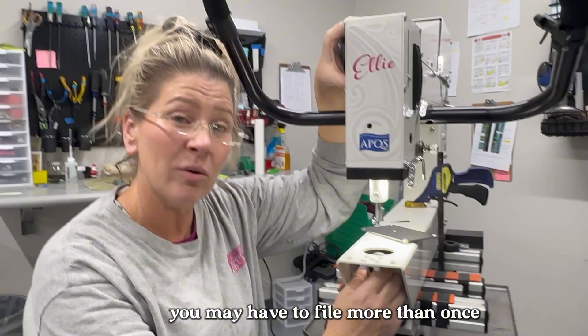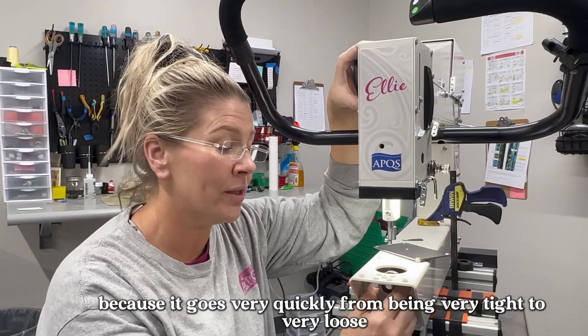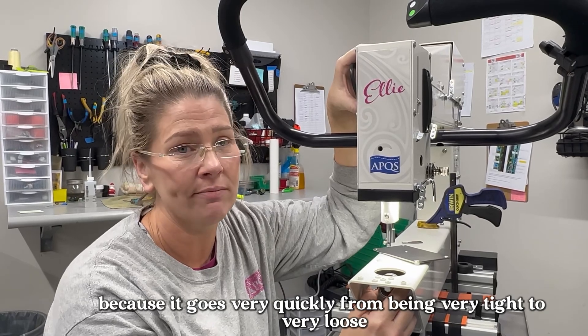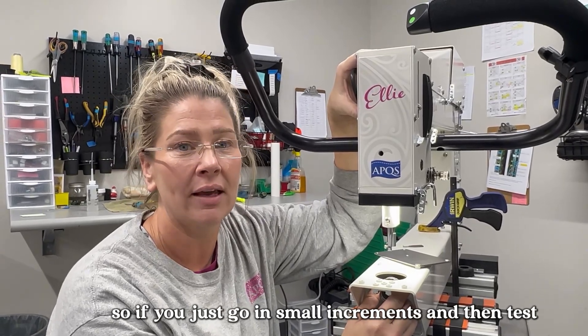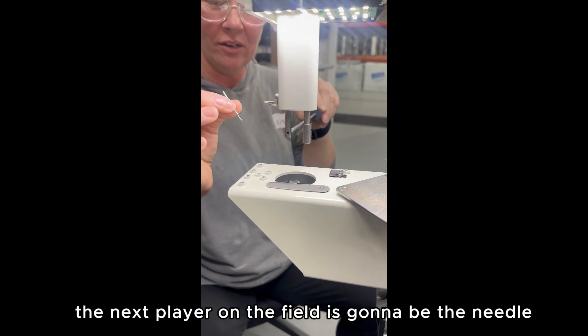You may have to file more than once, but I like to go about three seconds at a time because it goes very quickly from being very tight to very loose. So go in small increments, then test, and you'll be successful.